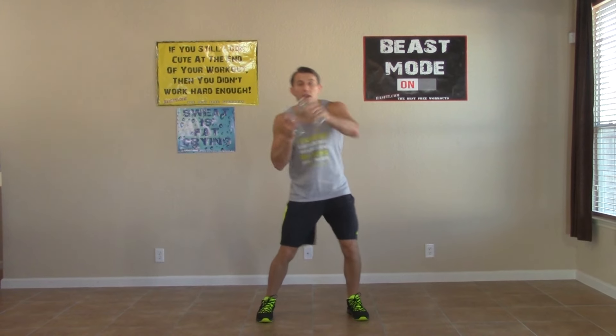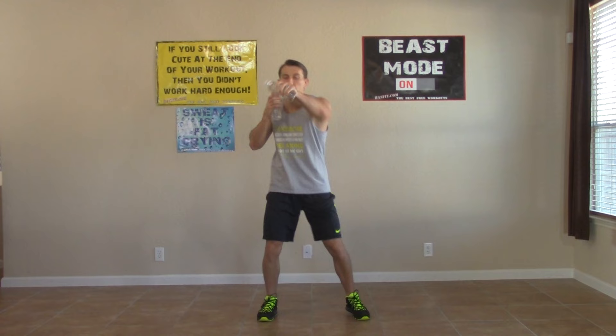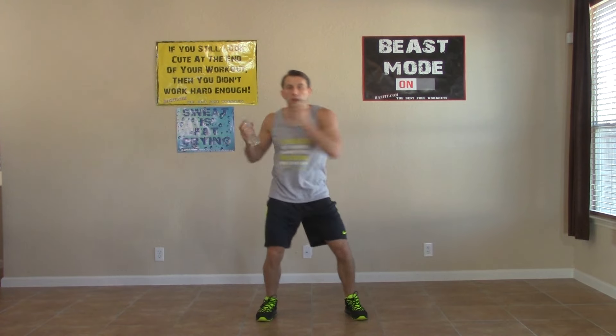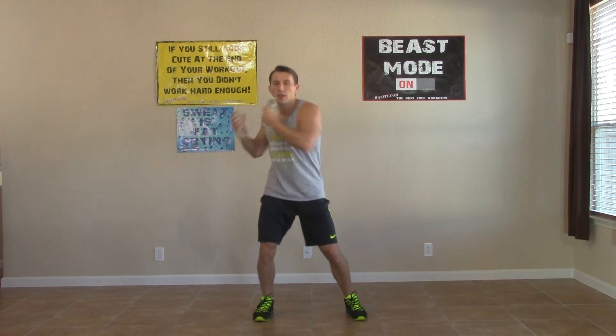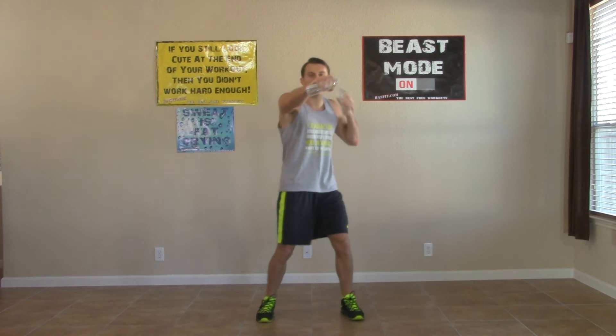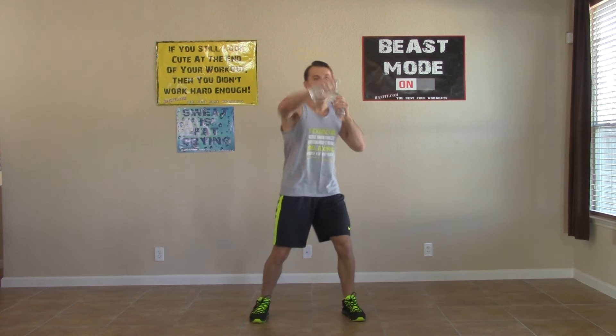Now we're hitting the straight, straight, hook, hook. Straight, straight, hook, hook — we're breathing. Get as many of these in as we can in the 30-second time period. Leaving it all out there in this workout today. No regrets — giving it everything we got.